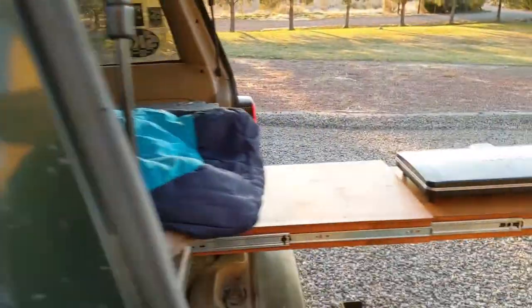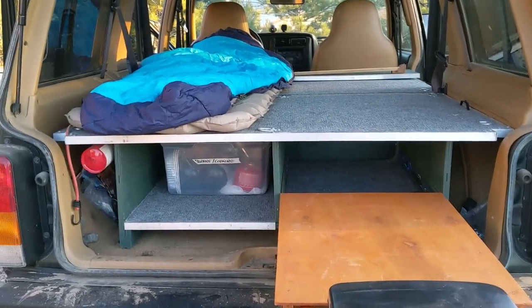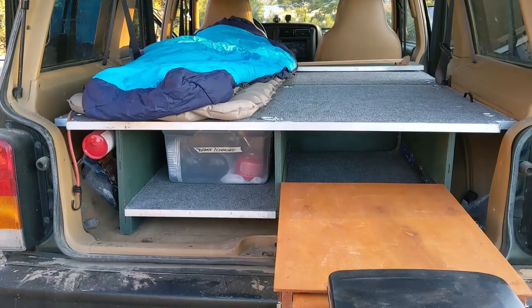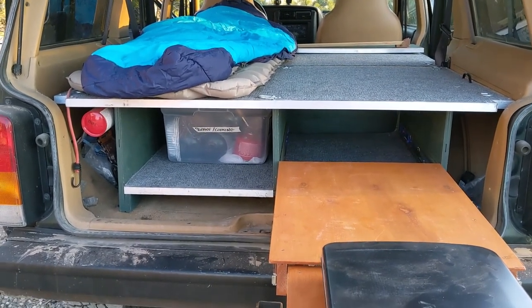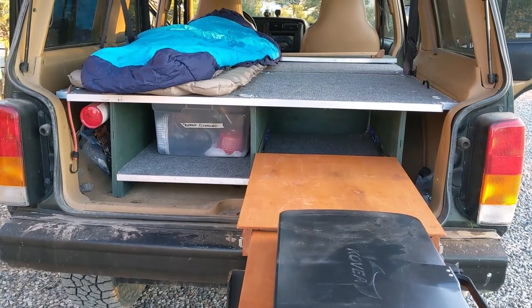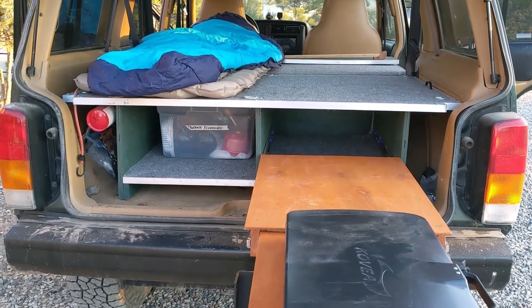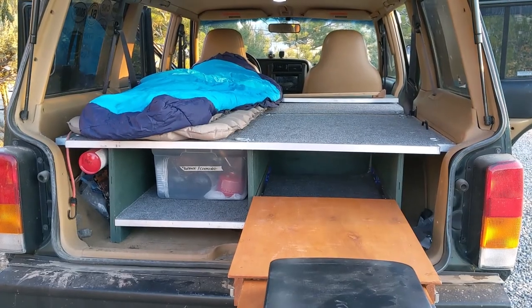So that's pretty much it — that is my sleeping platform. I hope that's given you some ideas for doing something similar in your Jeep or another vehicle. I actually have the plans for what I built — they're mostly accurate, with a few modifications I made along the way that I hadn't thought of in the original 3D model. If you're interested, I can post links for where you can get that, and I'm happy to answer any questions you might have. I hope you've enjoyed this and found it useful. Thanks, bye.